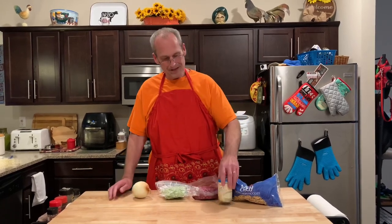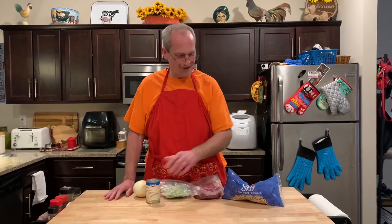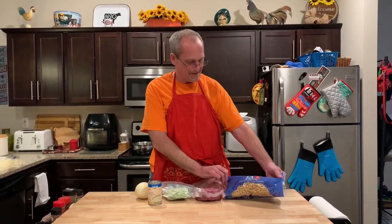This is one I see in a lot of the old church cookbooks — they're all a little bit different, but here's the way my mom made it. It consists of a pound of ground beef, some celery, some onion, a can of cream of mushroom soup, and chow mein noodles. It's a chow mein casserole.